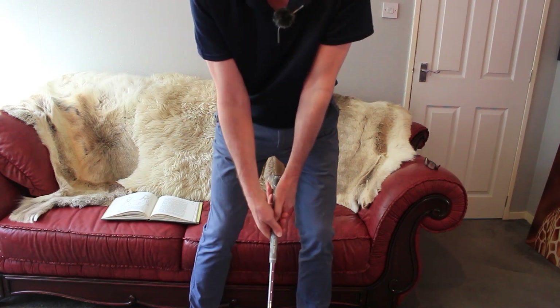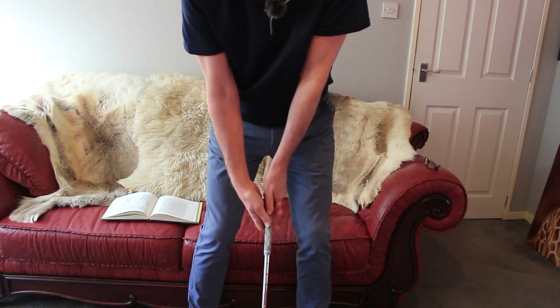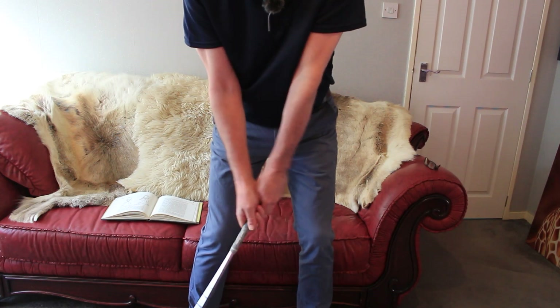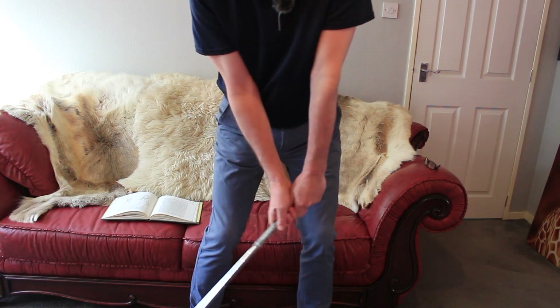Now, as part of this backswing, he actually talks about the waggle. And sadly it's gone out of fashion. The waggle really was sort of pre-empting everything. It's giving you a feeling of what you're going to do when you swing.